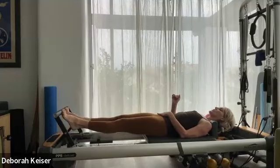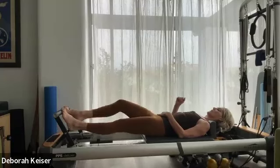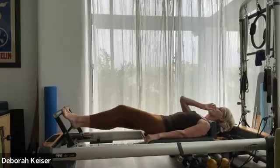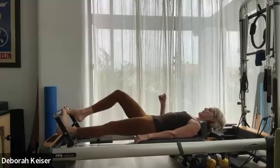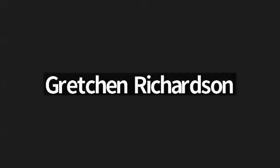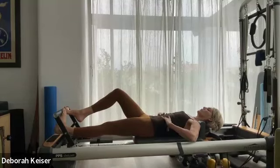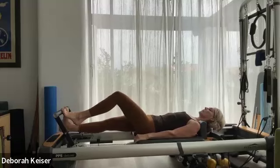Three, two. Heels are high, let's walk it out. Really finding that length through the back tendon as you lower the heel under the foot bar. Four, three, two. Last one each side — hang out with one heel under the foot bar, square the hips, square the shoulders, close the ribs. Use a breath to switch: inhale up, exhale down.